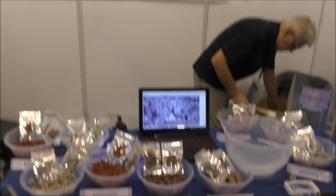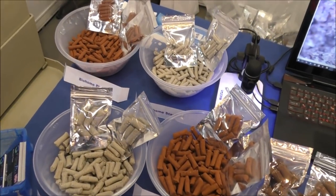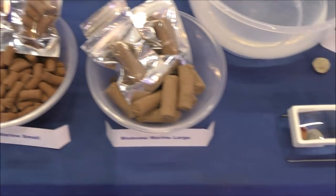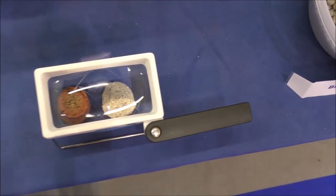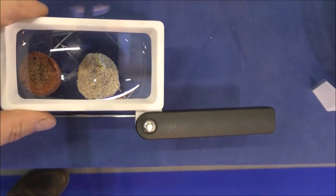Here's our little stand. This is the BioHome outlet at the show. We've got the various forms of BioHome along with some samples that people can take away. We've also got a magnifier here so people can see inside the various types of media if they want to break them up and have a look.